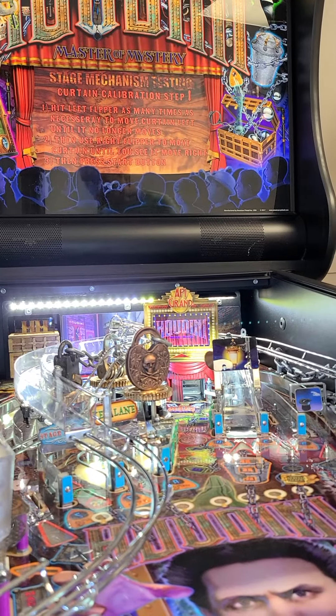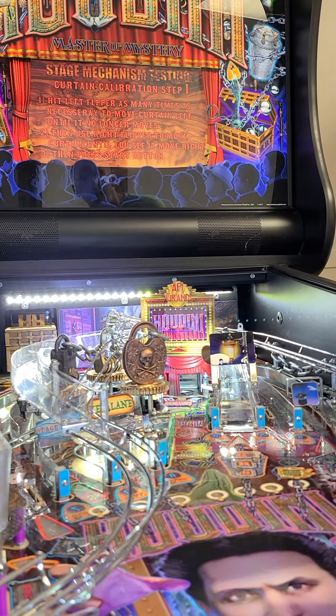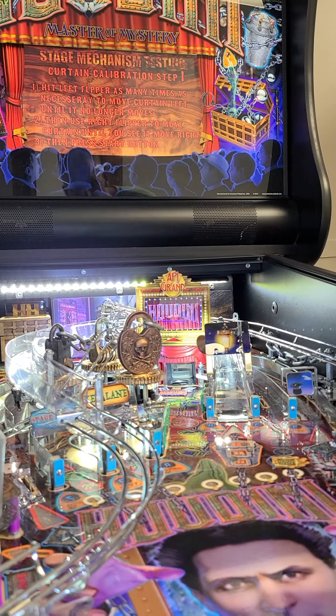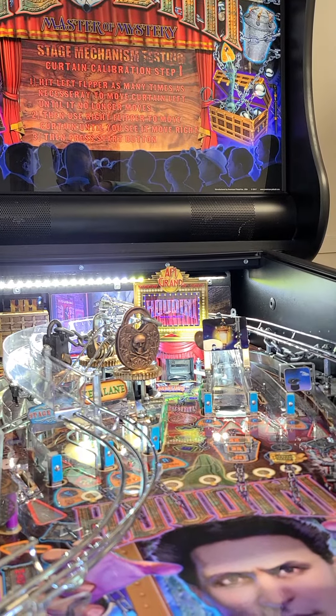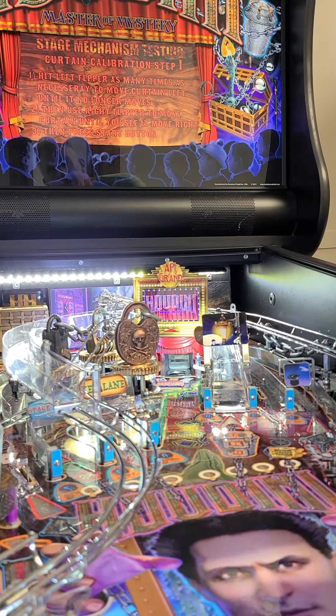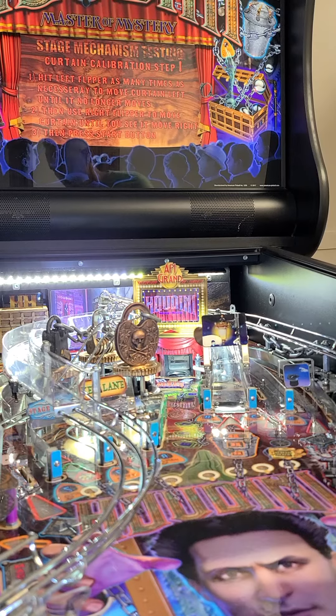Here's what's happening. We're in stage calibration, so we're going to do it and hit the left flipper button. We're going to leave the door pretty far open. I have to just leave it way open because it just seems to go to the end all the time. Now I'm going to hit start.